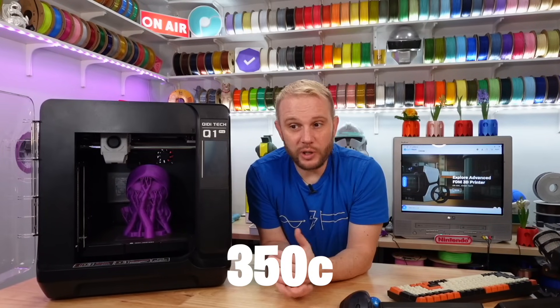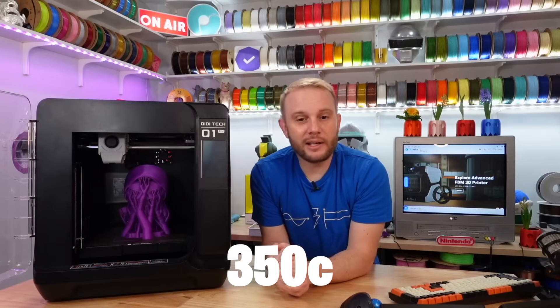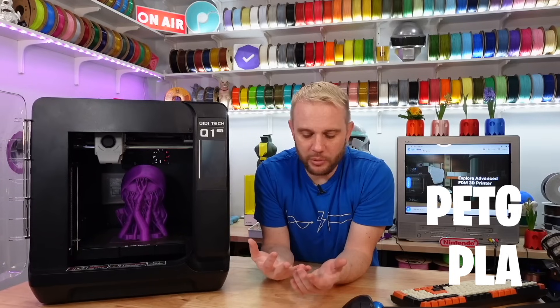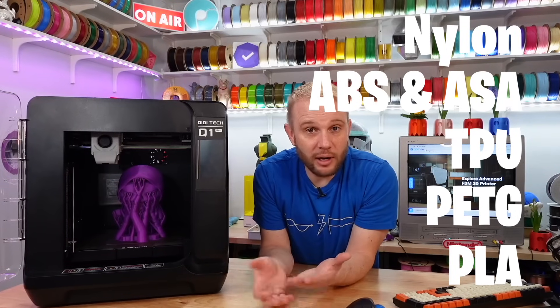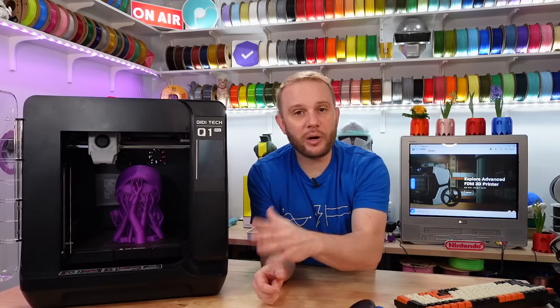The hot end on this machine gets up to 350°C, which is 50°C more than we normally see on 3D printers like this. That means you have no problems printing PLAs and PETGs of course, but then you can get up to TPUs, ABSs, ASAs, and nylons — and you're going to be able to print those fantastically well. That pairs well with the actively heated chamber.